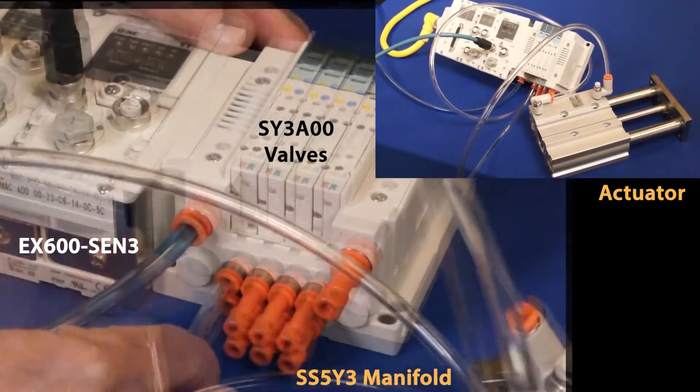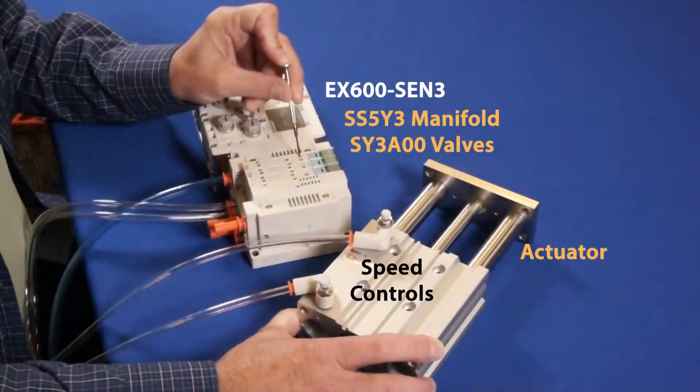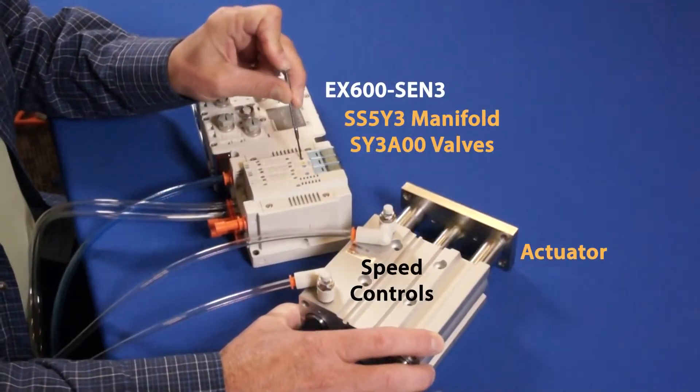First, hook up the actuator to the valve manifold. Then, using the manual overrides, test to make sure everything works.